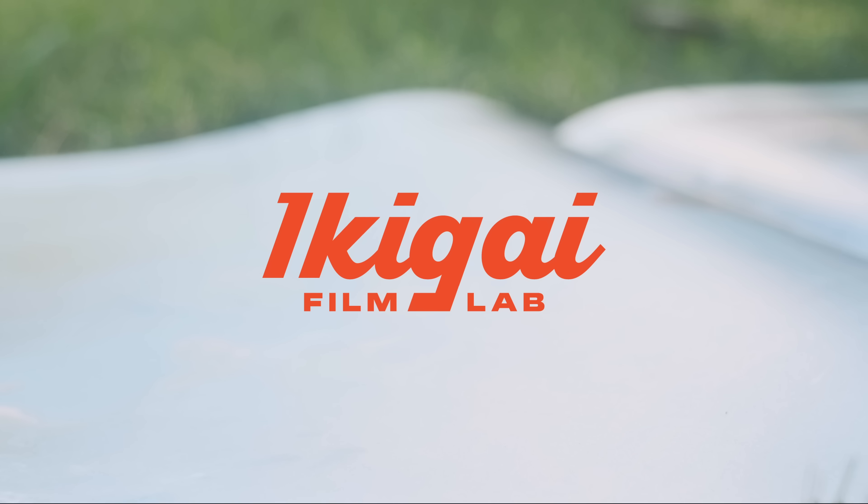This video is brought to you by Ikigai Film Lab. There is a lot of buzz around half-frame film cameras at the moment, and it really does seem like the most economical way to be shooting film right now, but there are some pros and cons. Today I'm going to take you through everything you need to know about half-frame, where to get started, how to get the best results, and what camera is right for you.